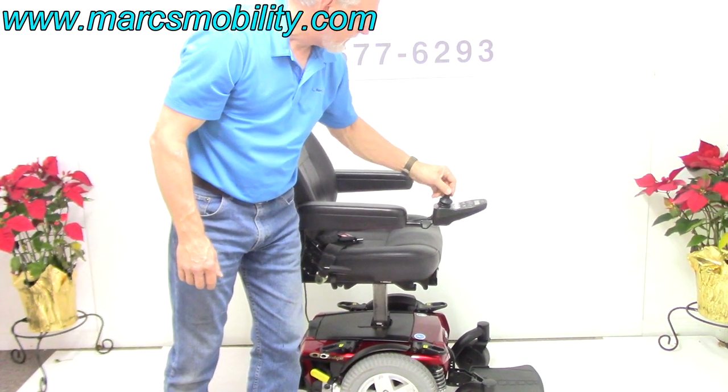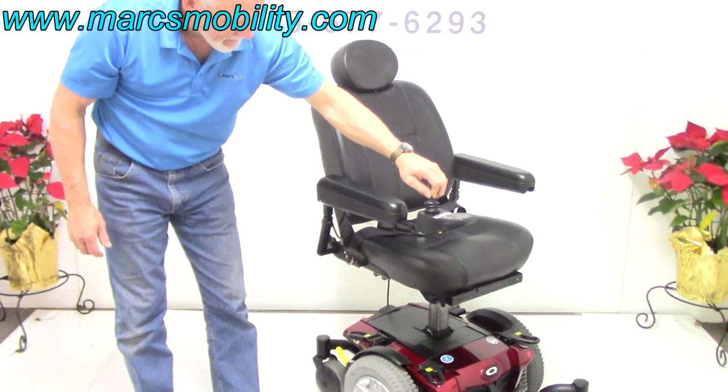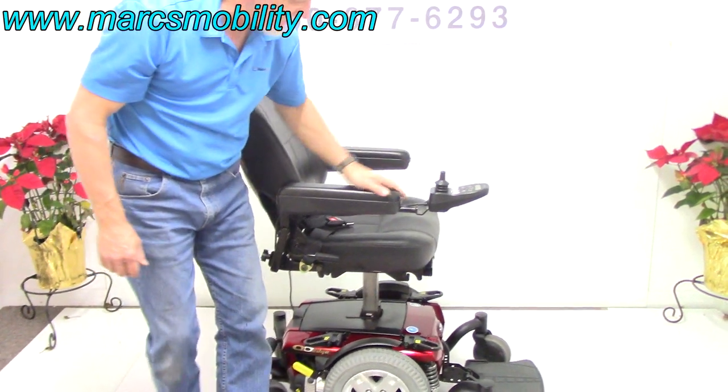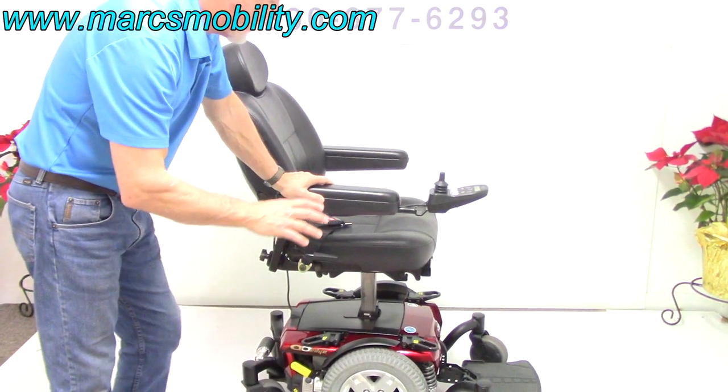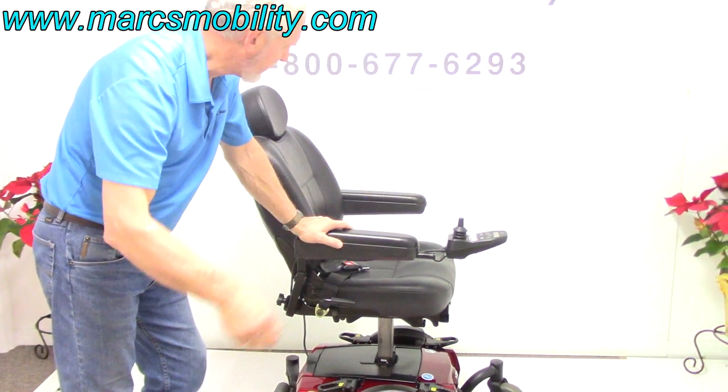The nice thing about this chair is you can still drive it with the seat elevated, as you can see. If you're in the kitchen and you want to drive around with the seat lift, you can still do it. However, it would not drive on uneven surfaces or rough terrain with the seat lift — this is only for flat surfaces.